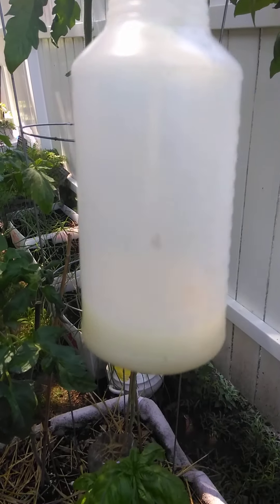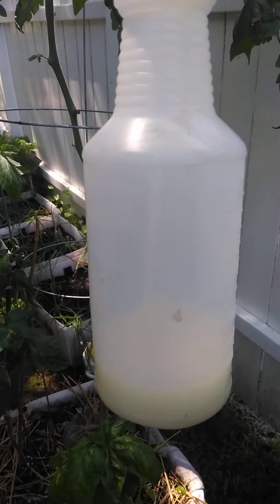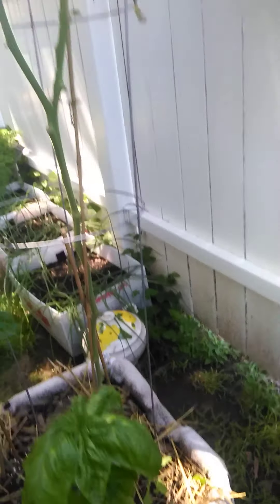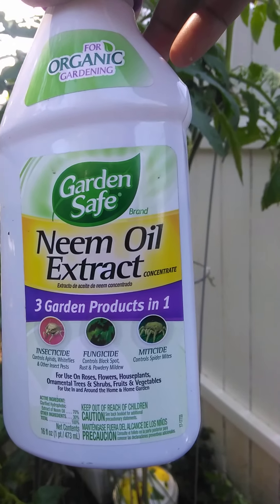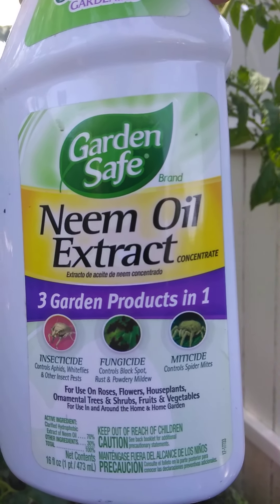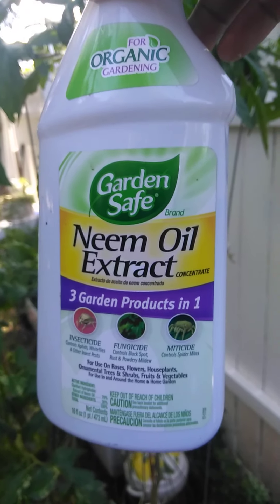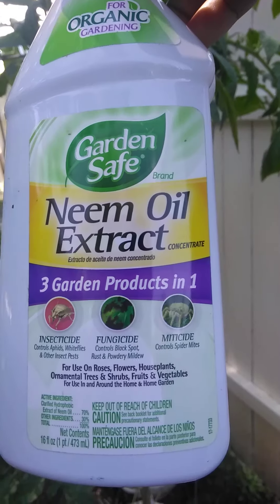What you're going to do is put one tablespoon of baking soda, fill it up with water, and then add two tablespoons of neem oil extract. This is a fungicide, so it helps with mildew and any kind of fungus that's getting ready to take your plants out, and it keeps away all types of bugs, which is awesome.